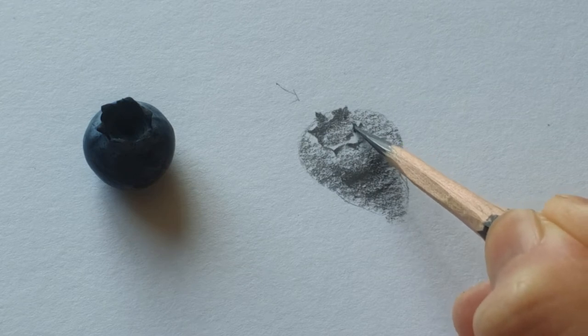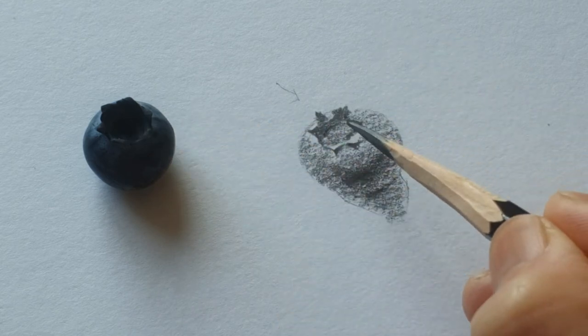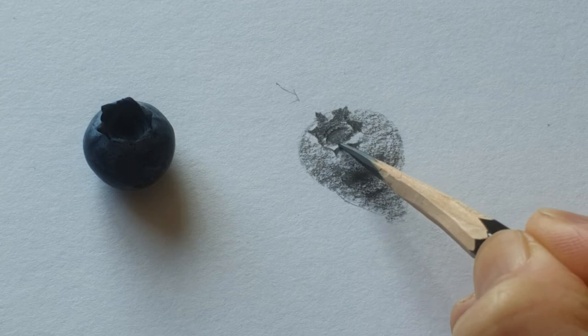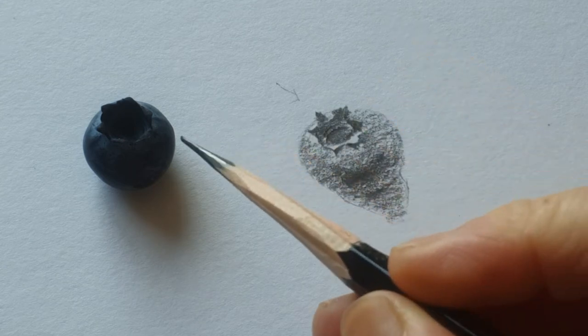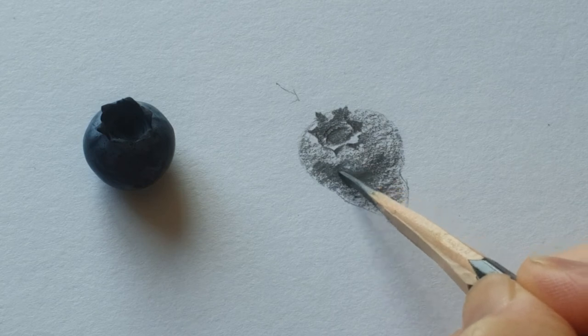Sometimes small things — it looks like there's nothing to it — but when you look inside the shapes, there's a lot of detail in there. Even though the blueberry is not blue in the pencil drawing, it still looks like a blueberry.